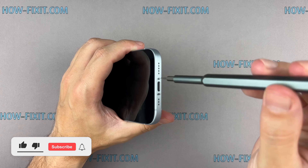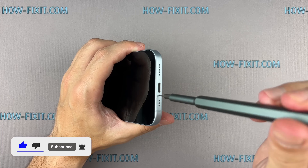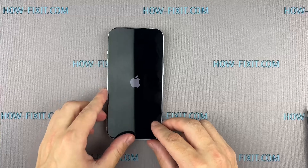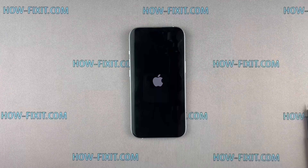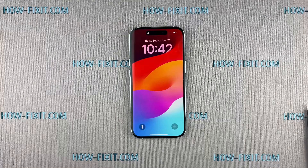If you found this guide helpful, give us a thumbs up and subscribe for more tech tips and guides. Visit our website for more tech insights and do-it-yourself guides. Remember, every tech challenge is an opportunity to learn and grow. You were on HowFixit, and see you again next time.